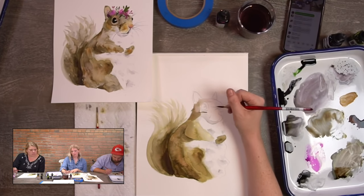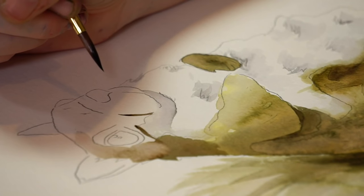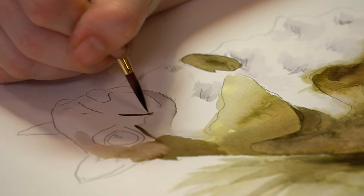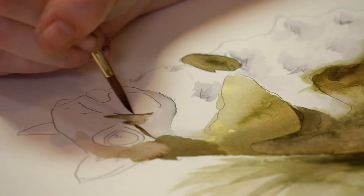All right, let's move on to the rest of the face. I'm moving back to my round six and using the same body wash mixture — golden brown and black — to fill in the rest of this head. When you get to the top if you're planning on doing a floral crown, keep it really light at the top. If you go too dark there, you won't be able to see the flowers — it'll get muddy. Just leave a super light wash and don't mess with it.